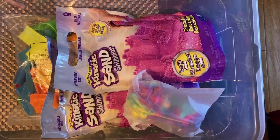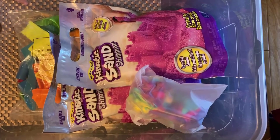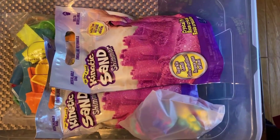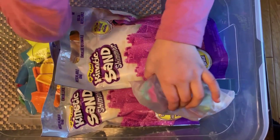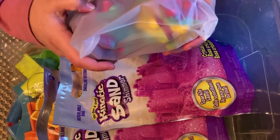Hi everybody, it's me, Larkett here. And guess what? We're with the whole collection of kinetics — pink and sparkly. And also we got some toys and some stress balls we're gonna open. First let's open the tiniest. Don't forget to subscribe and comment down below what you think is the satisfyingness.